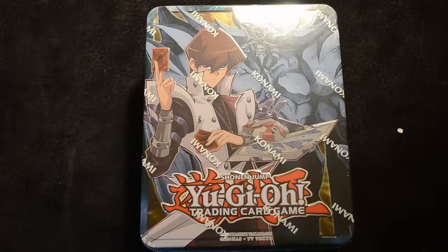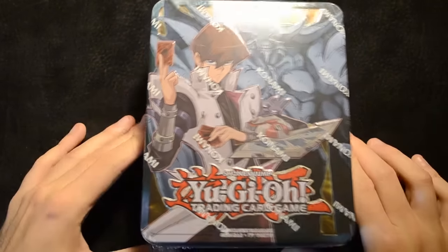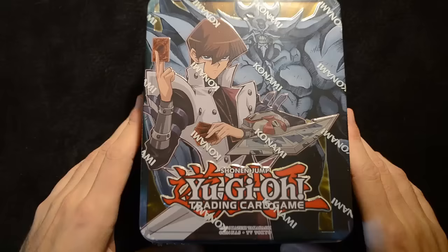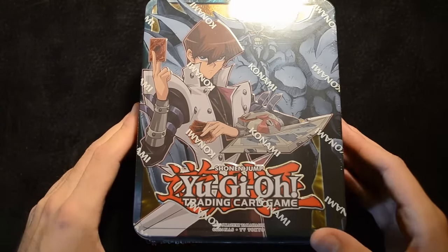Hello and welcome to another video unboxing for the CoolKingdom YouTube channel. Today we are taking a look at the brand new Kyber Obelisk Megatin. This is a really interesting new megatin — it includes reprints from all of last year and also includes stuff all the way up to Bosch, which is really nice.